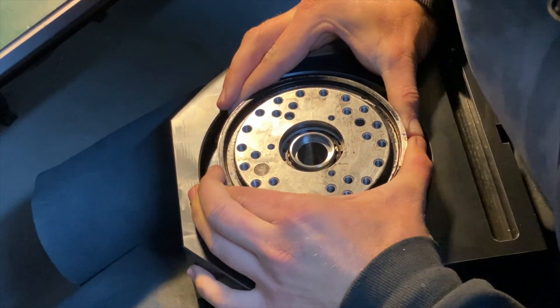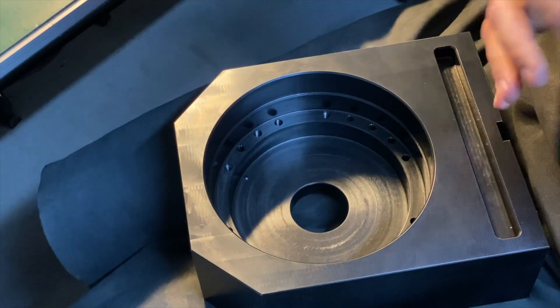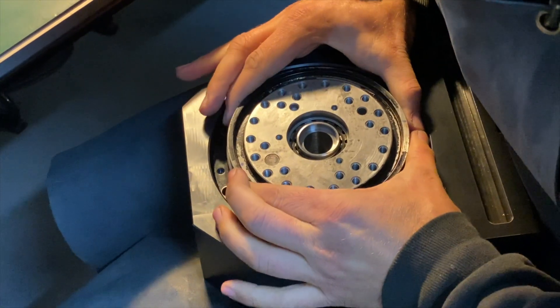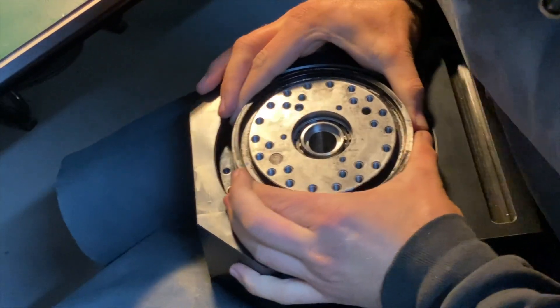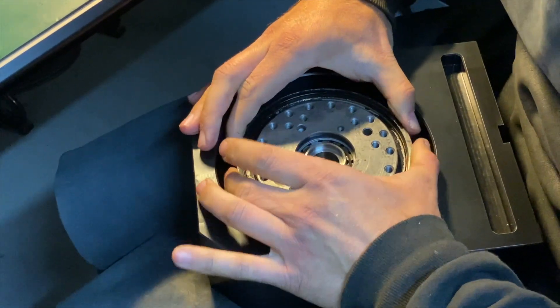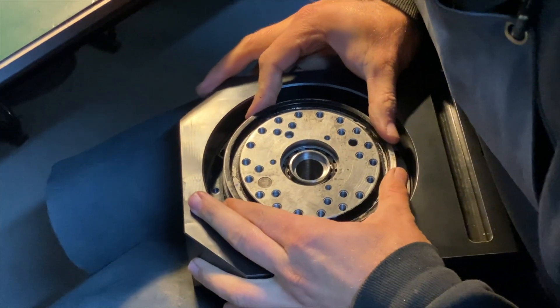Here is a demo of how, if I can't align them properly, they are not fitting. Now it does fit.